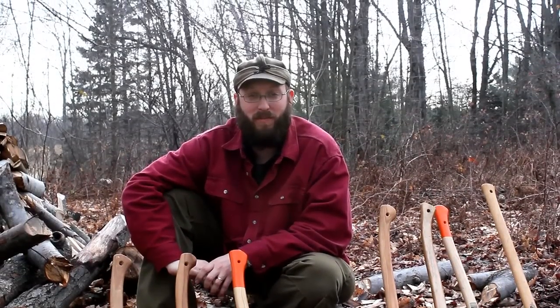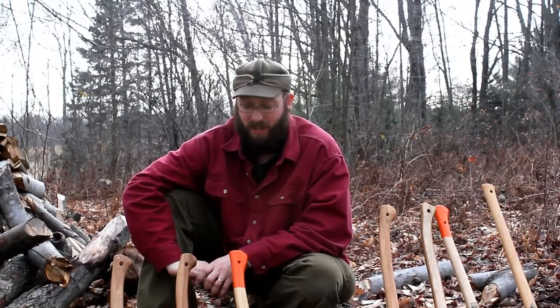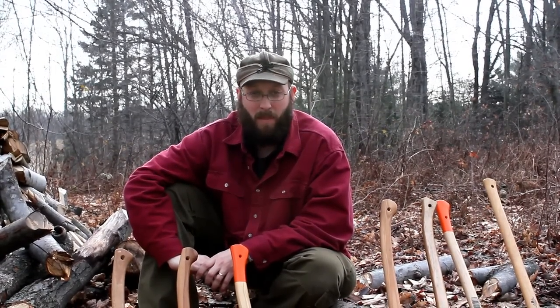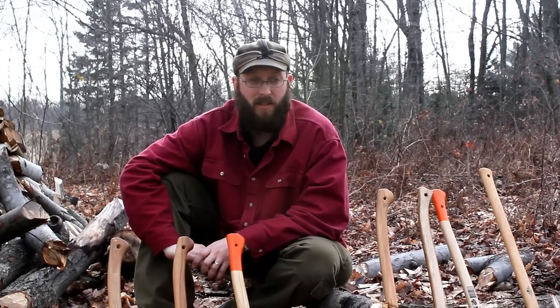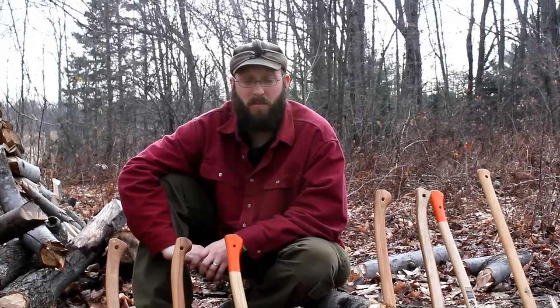Hey everybody, I'm Ben Peersma from bensbackwoods.com. I wanted to put together some axe videos for you to help you choose a bush axe and cover safe and efficient use of a bush axe.